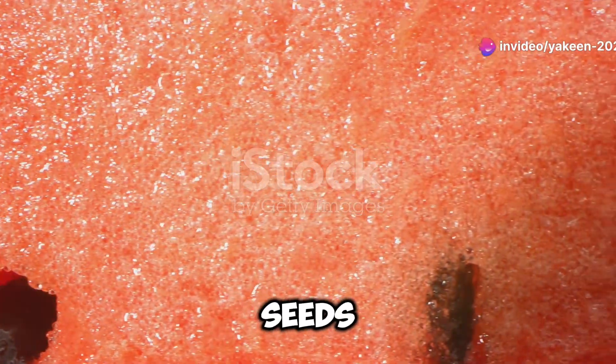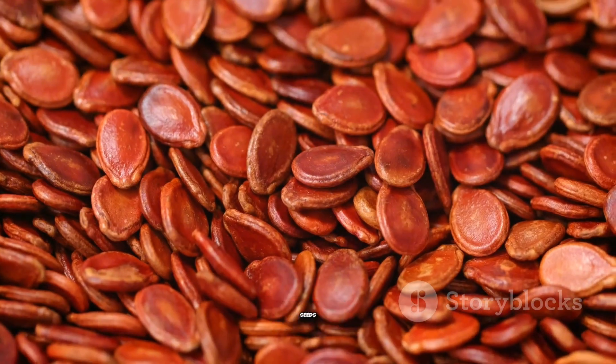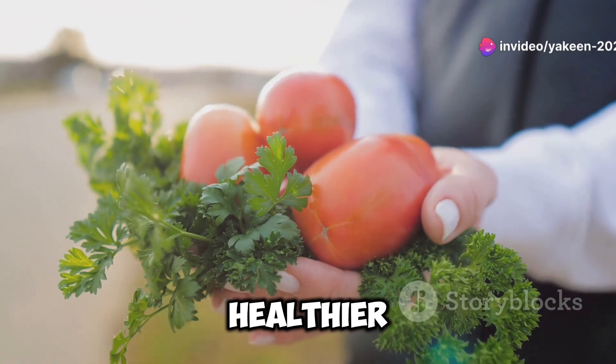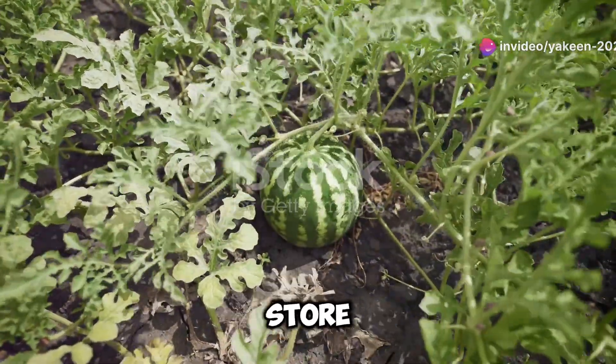First things first, let's talk seeds. You'll want to get your hands on some high-quality organic watermelon seeds. Why organic? Well, because they're free from harmful chemicals and they grow into healthier, tastier fruits. You can easily find these seeds online or at your local gardening store.